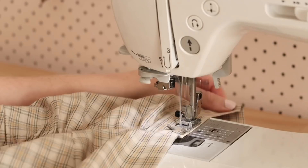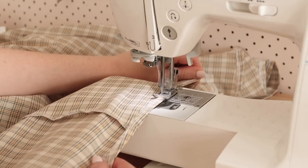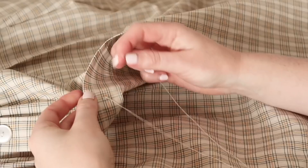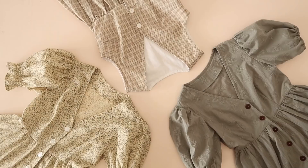Next, topstitch along the front edge of the dress and along the armhole edges. Then hem the entire bottom edge of the dress and stitch the buttonholes and attach the buttons as shown for dress A. If you're making a shorter version of the dress you won't need as many buttons. The sleeveless version is complete and you now know how to make all three versions of the daisy pattern.